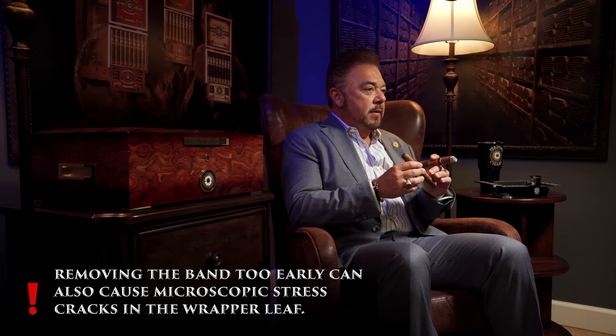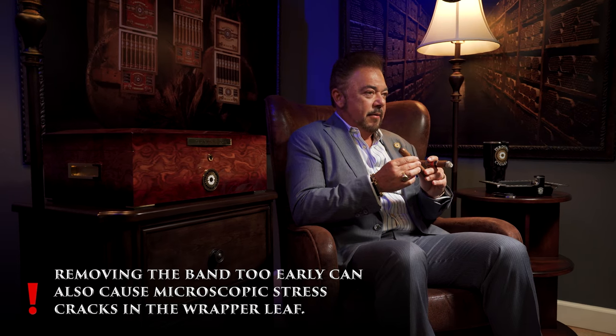So you want to be very careful — that's one of the reasons I believe you shouldn't take the band off, especially on a cold cigar. Another thing that happens too is when you take that band off and lift it up, let's say the wrapper didn't come off or pieces of the wrapper didn't come off — it produces stress cracks because it was so tight on that wrapper that when you lift up, it's almost like you're peeling parts of the wrapper and you get these little fine stress cracks.